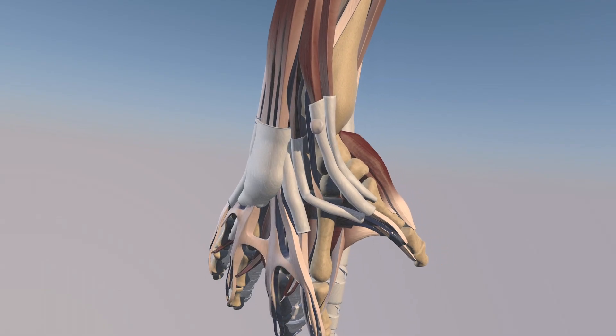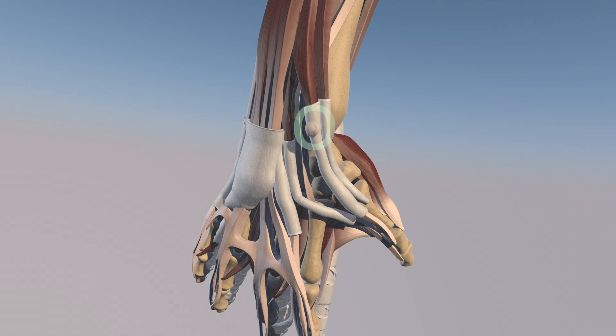Here we're going to go over de Quervain's tenosynovitis injection with a superimposed ganglion cyst, which you can see here over the extensor pollicis brevis tendon. Here's the abductor pollicis longus tendon with its surrounding tendon sheath.